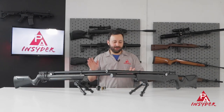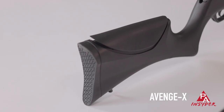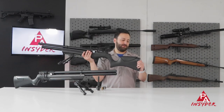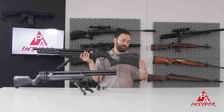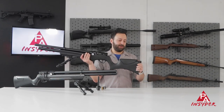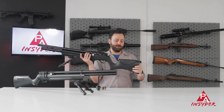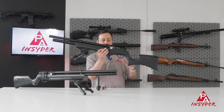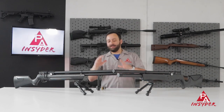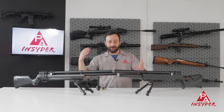The big upgrades on this synthetic stock version: adjustable cheek piece, just with an Allen key from the bottom. And you have a similar butt pad adjustment that we saw on the Avenger Bullpup — you just pull it, get it into the position you like, and lock it in. A really easy-to-use system. You can definitely see that there is a ton of value added to the Avenge X platform that the Avenger, at its budget price point, simply doesn't have or can't do.